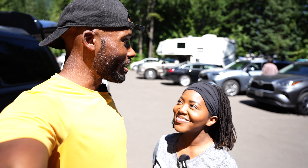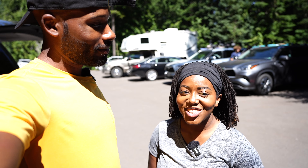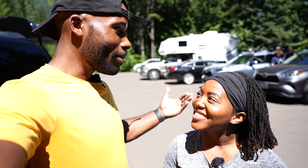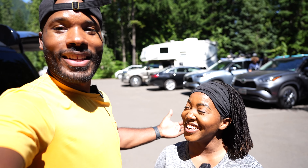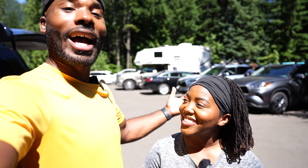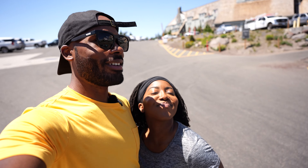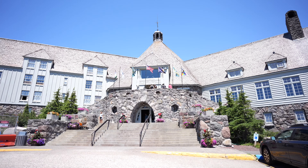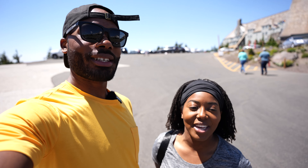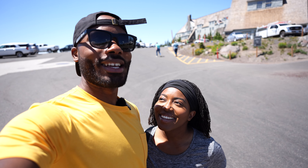All right, so we just finished our fly fishing excursion. What do you think? I loved it — it was so different than anything we've ever done. And now we've worked up a little bit of an appetite. We're going to go grab some food, because we got so much more in store for the AK fam today. We just had a good meal — we had Caesar salads with some salmon on top.